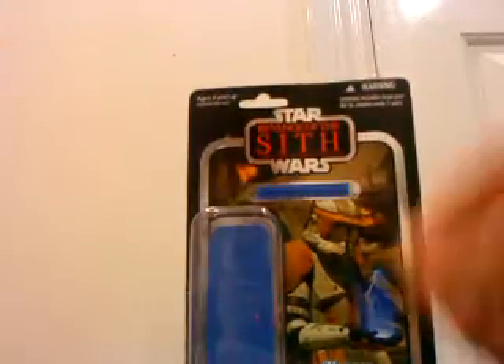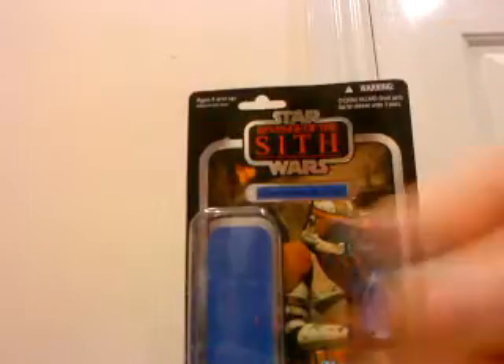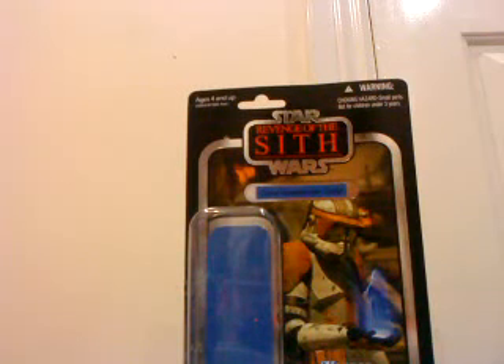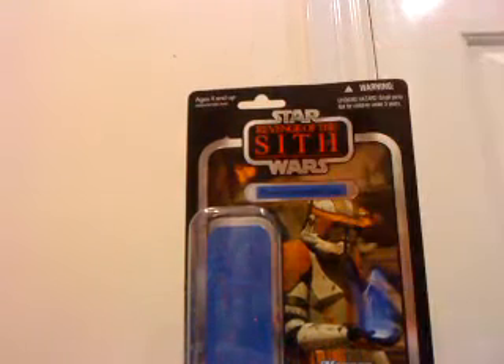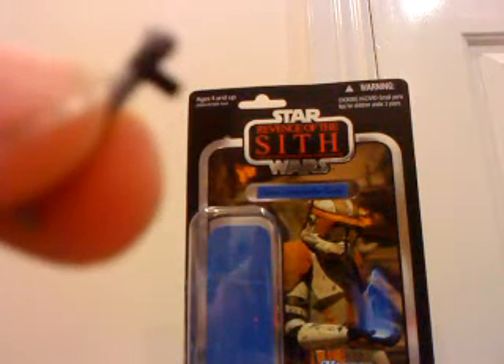He does come with the DC-15 blaster rifle, the backpack which I've already showed you, a hologram of Darth Sidious, and Obi-Wan's lightsaber. There's a little clip on the lightsaber which you'd normally put into a belt, and on Commander Cody there's a little hole it's supposed to fit into, but it doesn't. Which is a real shame — if that went on there he would look really cool.